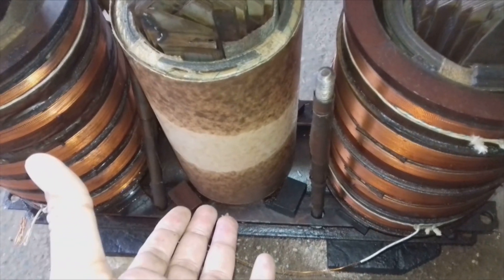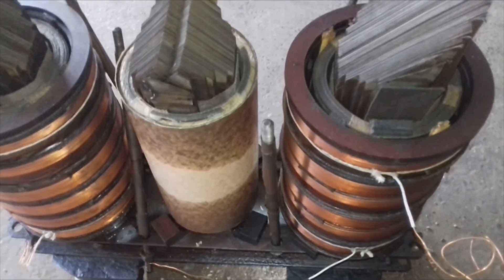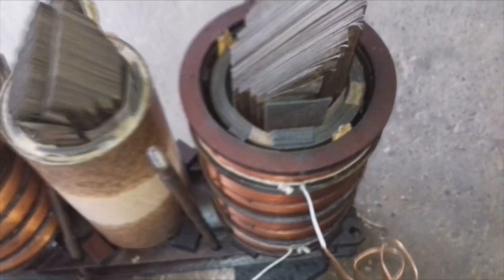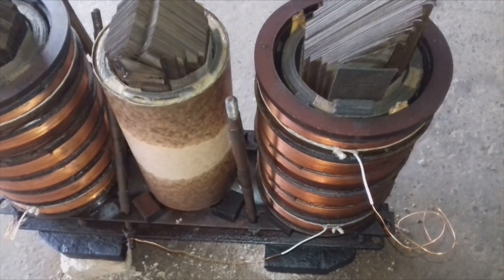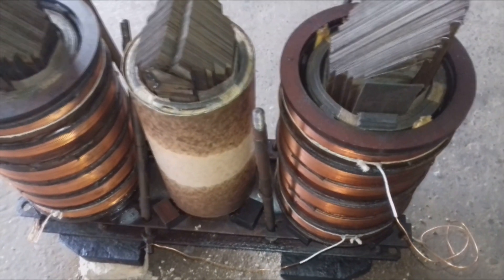In most cases the primary or HT side becomes defective. In this transformer, the central primary winding was defective and has been replaced, while the secondary or LT winding is still good. So the LT is placed inside and the primary outside — this is the main reason for the HT outside and LT inside placement. Thank you for watching, stay tuned, subscribe and share.